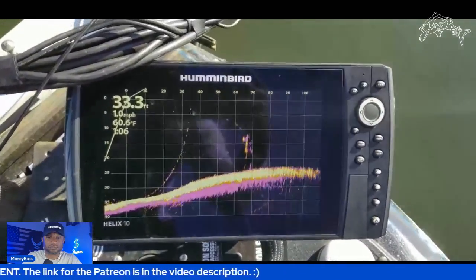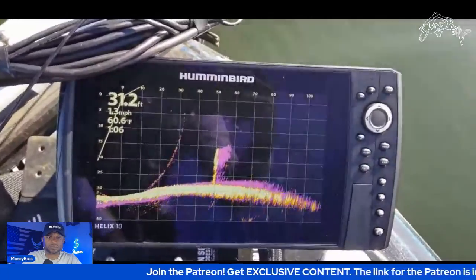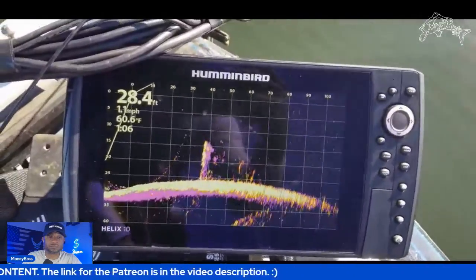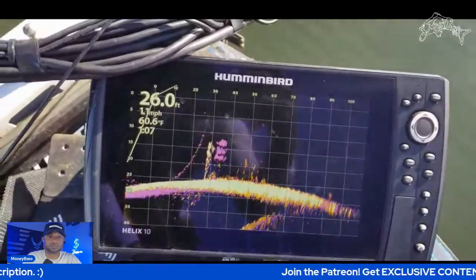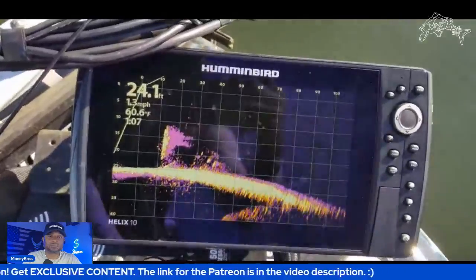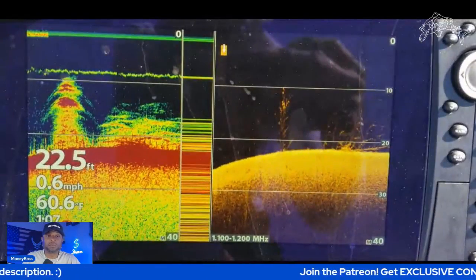I'm going to go over it kind of fast first, then turn back around and pull up to this same area to show you how it looks once you set up to fish it. This is how you can use the Mega Live to locate cover you plan to fish. I did see there are some fish sitting right above it. How far out was that? About 100 feet — we were still able to see it from 100 feet out.